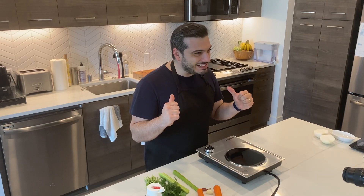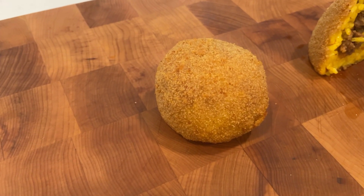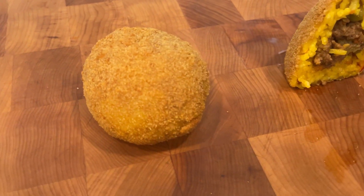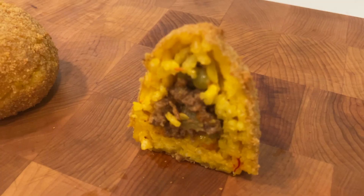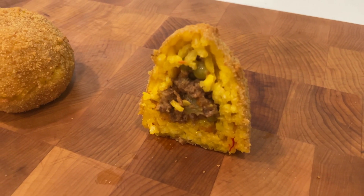Ciao CoronaGeeks! Today I'm super excited because I'm bringing to you a traditional Italian recipe from an Italian guy, the Arancina Palermitana. The real pronunciation here is Arancina and not Arancini as we all say in the US, especially when we talk about this great recipe from the island of Sicily and in particular from Palermo.